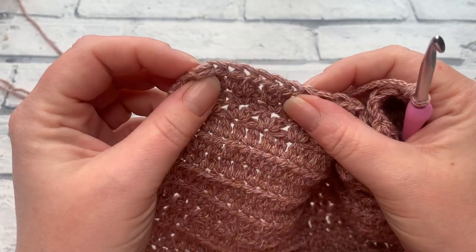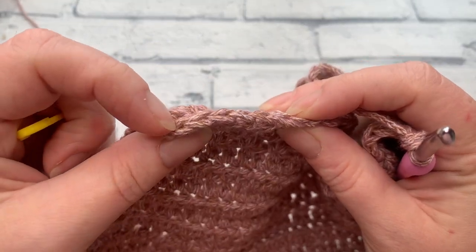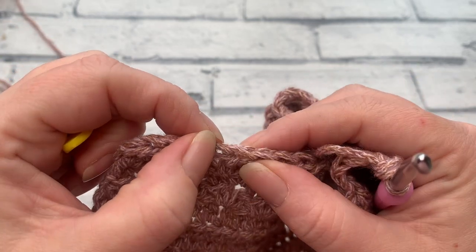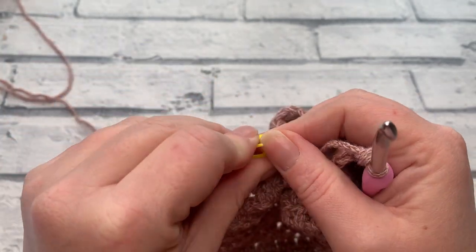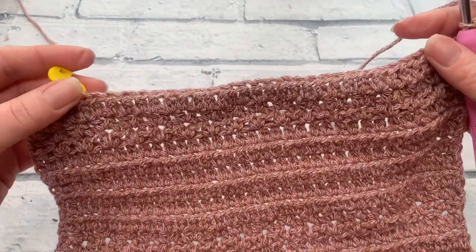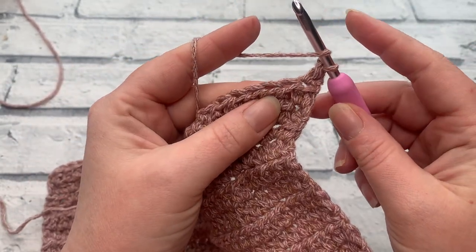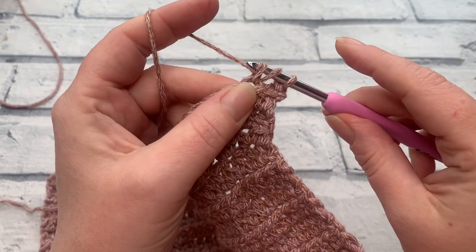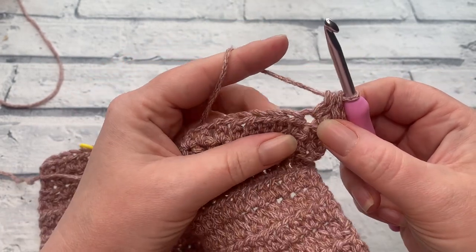If you're not the best at remembering when to stop, you can grab a stitch marker and count your six stitches back before you start. Count back one, two, three, four, five, six — mark that sixth stitch so you know where to stop working your extended half double crochets. Then yarn over, insert your hook, bring the loop up, yarn over, pull through that first loop, before yarning over for a final time to complete that extended half double crochet.